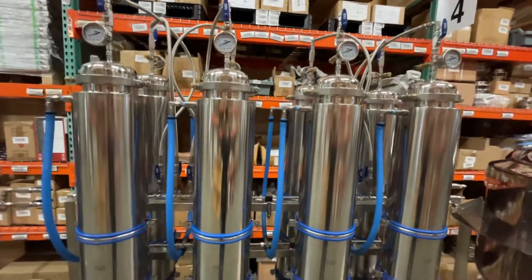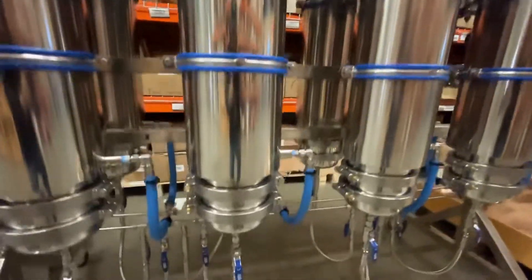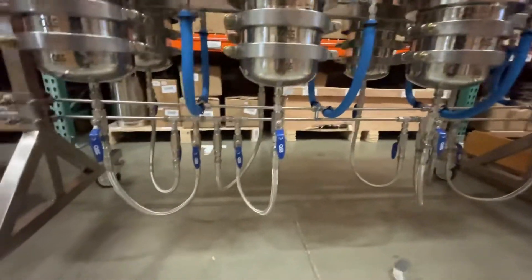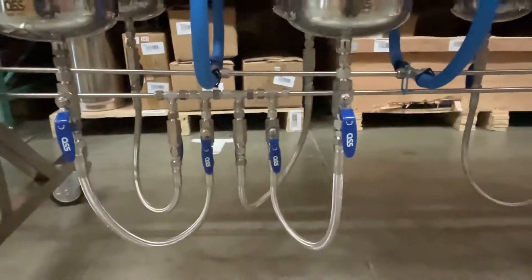It's just massive. The amount of work that you can get done in one go is just ridiculous. Everything is nice and organized, so you can see how convenient the handles are on each side.